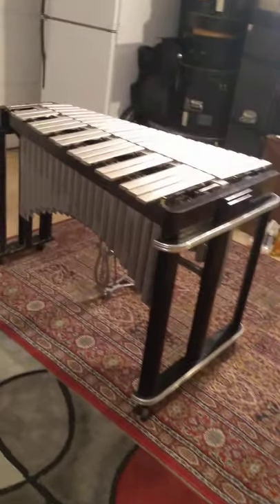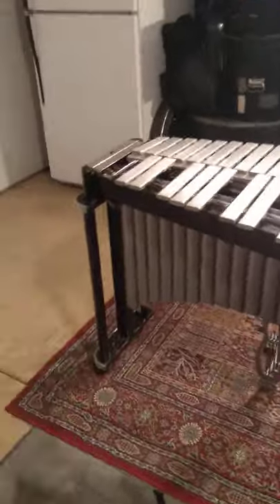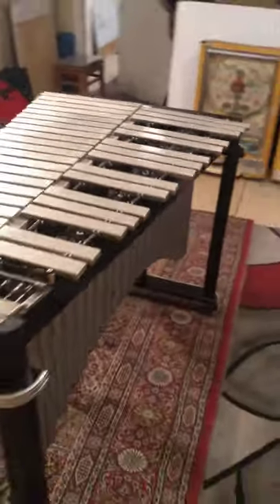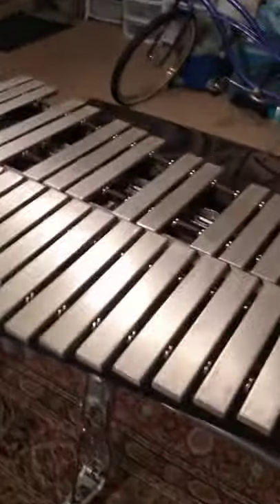Here is the Musser M35 Windsor model 1950s vibraphone, cleaned up, polished up, all of the parts put together. The frame is back together, resonators dropped in, foot pedal hooked up, damper bar checked and set right.